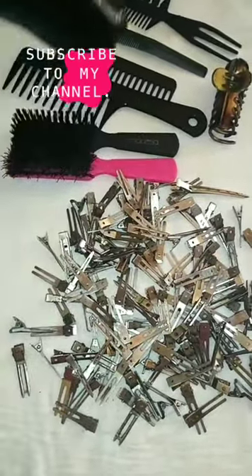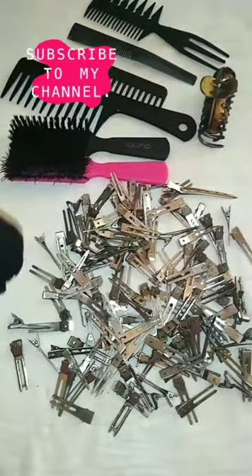This is a clip before I cleaned them — my clips weren't dirty dirty, they just had product buildup on them. And this is a clip afterwards — so shiny, so clean!